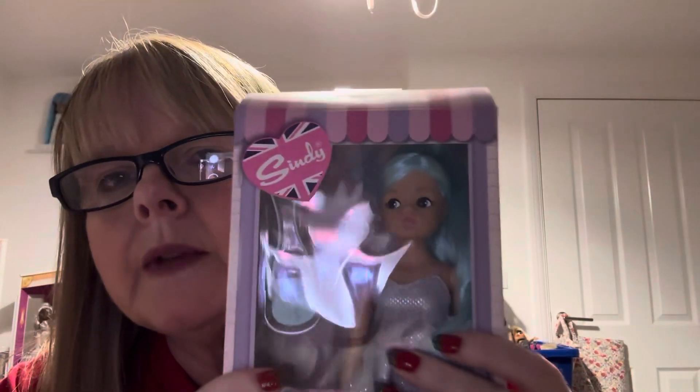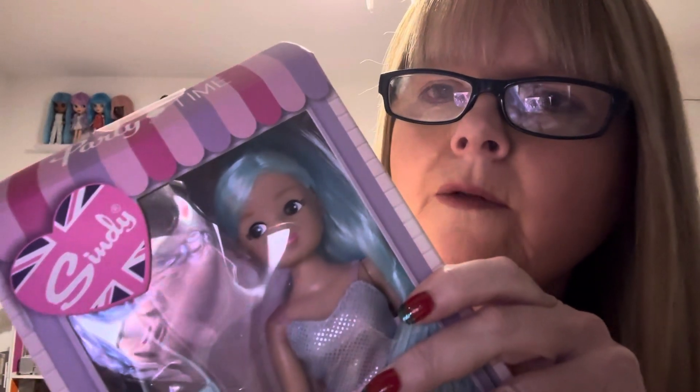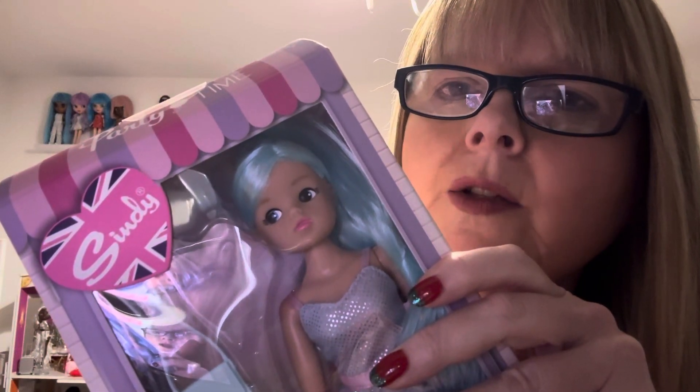This is the second one of these dolls I've got. Out of the Playline dolls, she is one of my favourites because of her blue hair, as you can see.